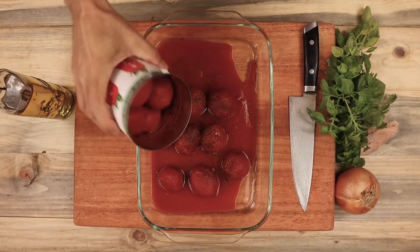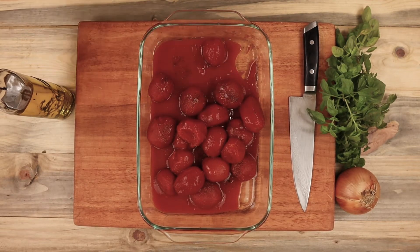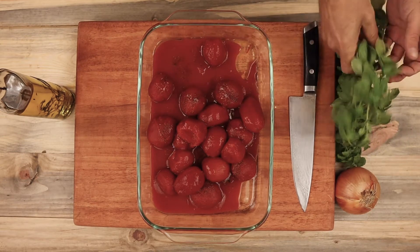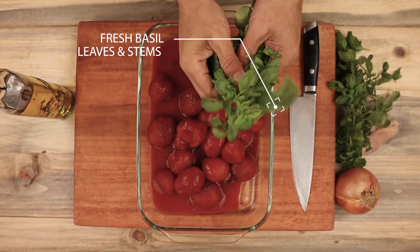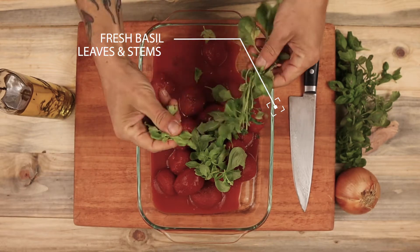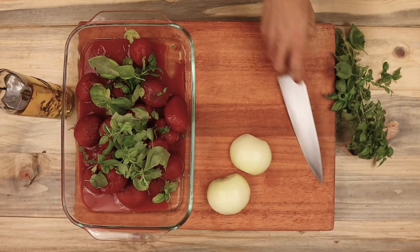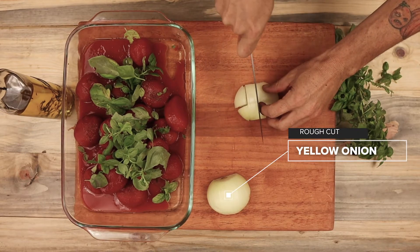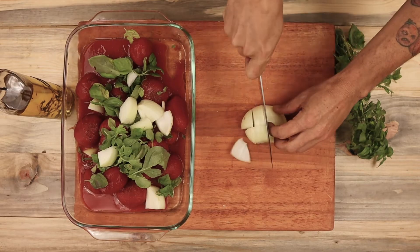To start, I've preheated the oven at 425 degrees. I have two large cans of whole tomatoes here that I'm putting in a 9-inch Pyrex pan. You can also use any roasting pan that has high walls on it. Then I'm picking some fresh basil leaves and some of the stems to put into the dish. The stems give it some extra flavor that I really like. Then roughly chop one yellow onion and add it to the pan.